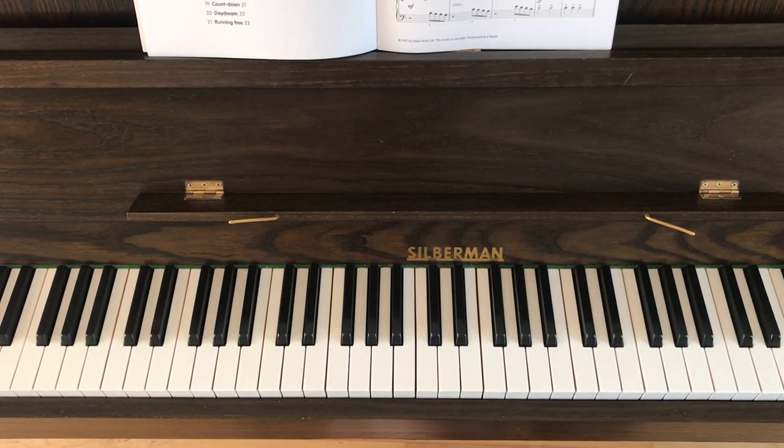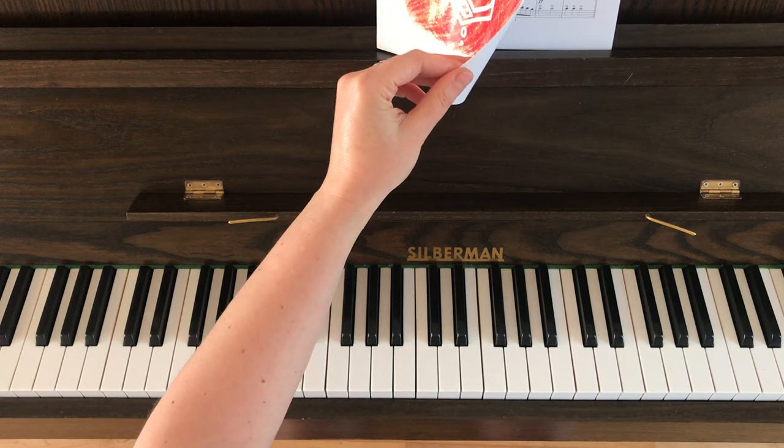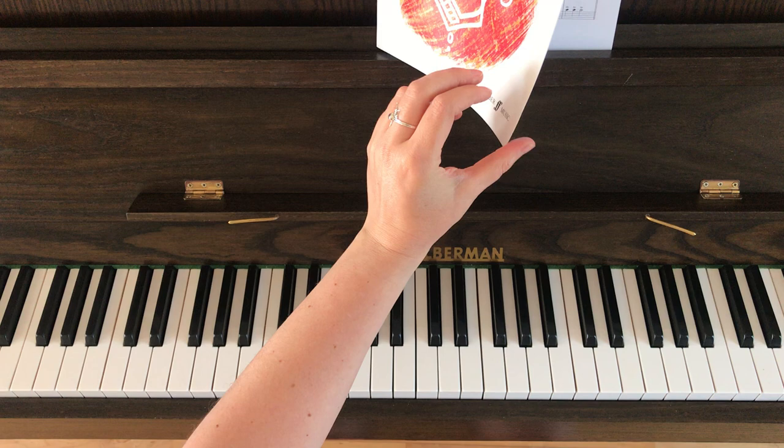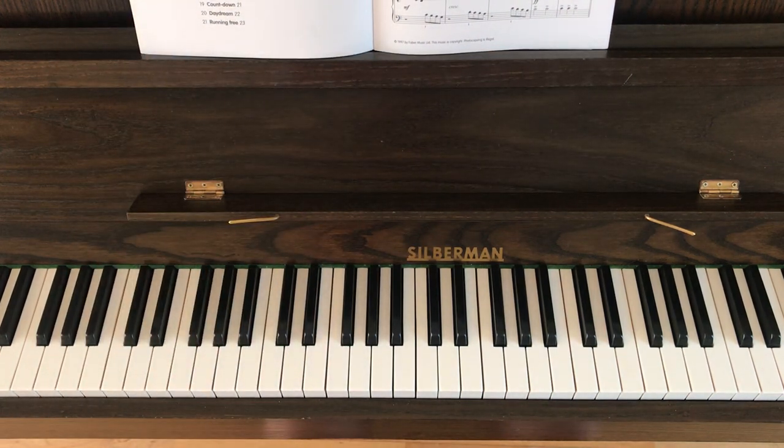Hiya! This is a short video tutorial I'm going to make for you now to help you get started with the piece called Make Way for the King by Pam Wedgwood. This piece is from the book Grade 0 to 1 Upgrade Piano Book, also by Pam Wedgwood, and we're on page three. I'm going to play this piece for you hands together now with the dynamics and the articulation so you can hear what it's meant to sound like.